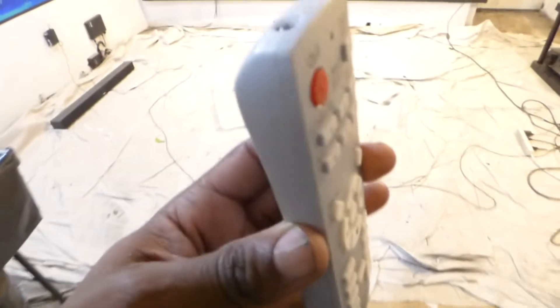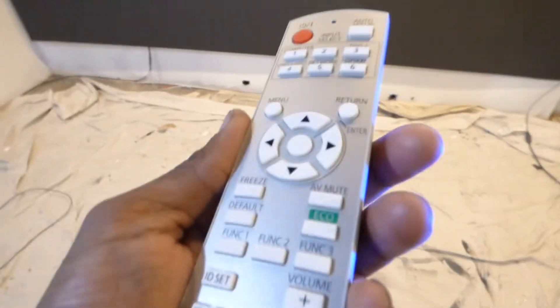Very nice projector. It does come with the remote control. The price tag for this one is going to be around $548, and it's going to come with a wallpaper screen — the screen you're seeing right now that the projector is being used on.